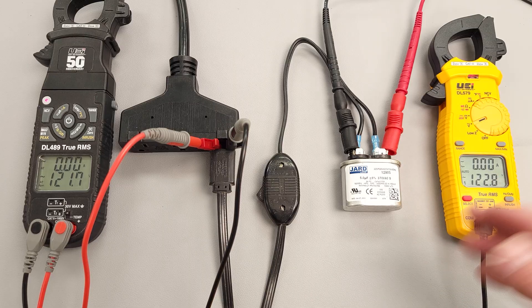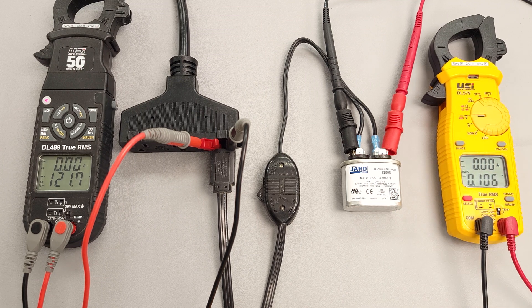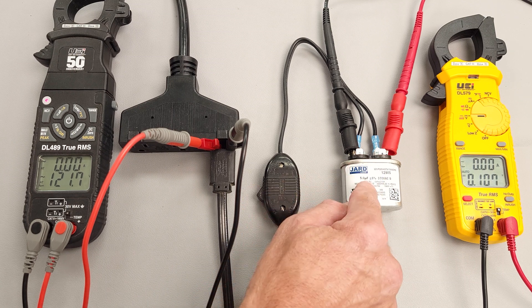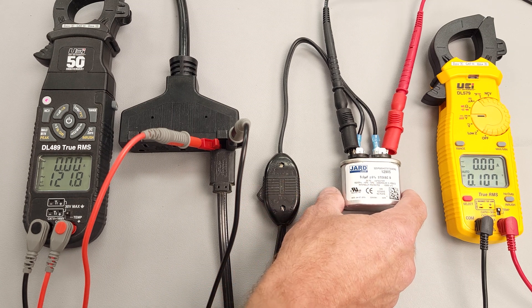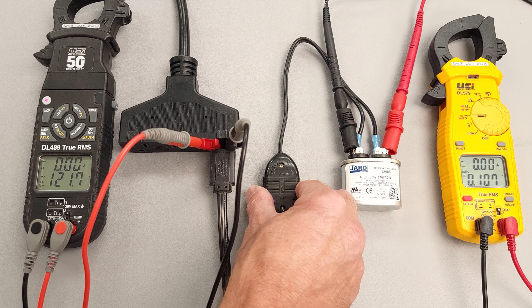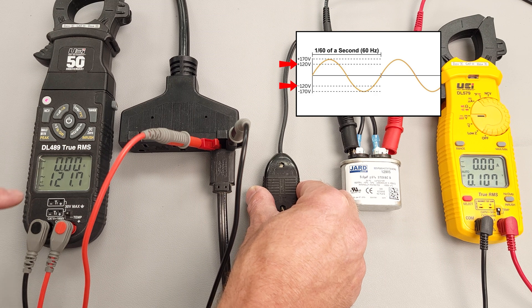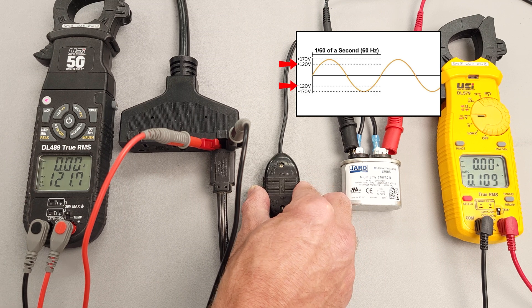What I'm going to do to show you this is I'm going to be measuring direct current. I'm going to turn this off, and then we're going to measure the direct current stored on this capacitor as the capacitor discharges. So what we're doing is we're trying to catch this in its sine wave at a higher voltage than 120. Let's just go ahead and check it out.